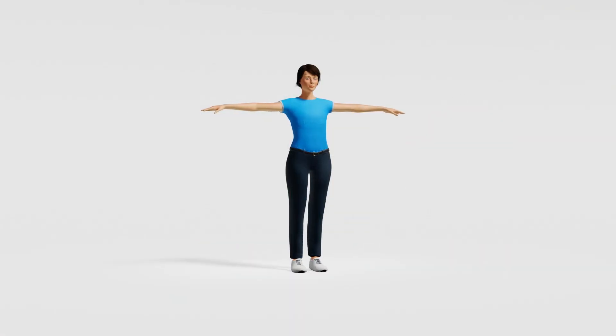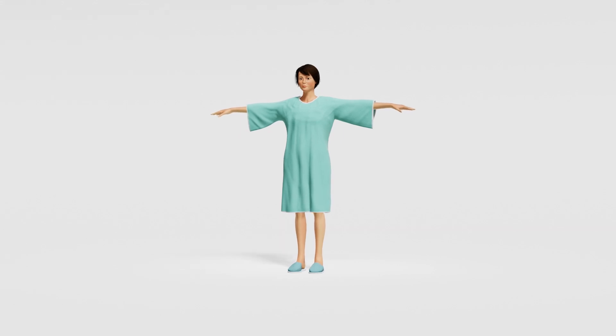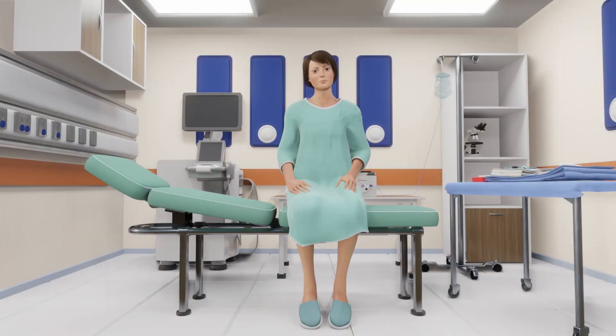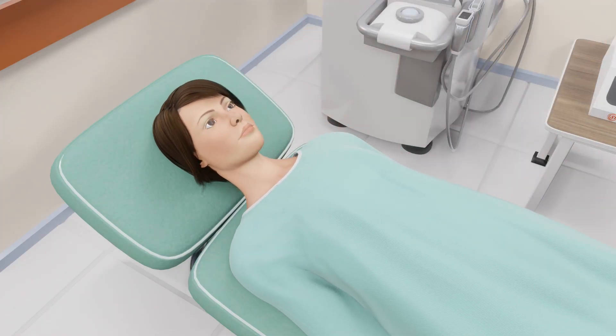To prepare for the procedure, you will need to remove long pants and neck coverings, jewelry, glasses, and removable dental appliances. You will be fully awake during the procedure. However, some patients may be given medicine to help relax. You will then lie down comfortably on the procedure table with your neck extended slightly.